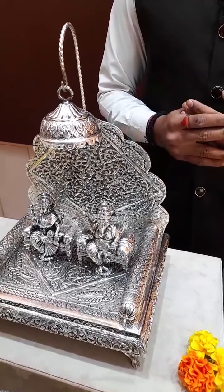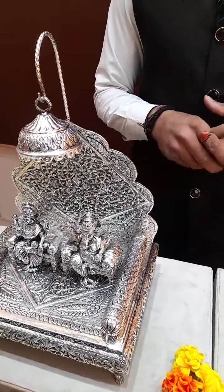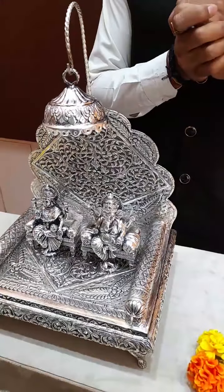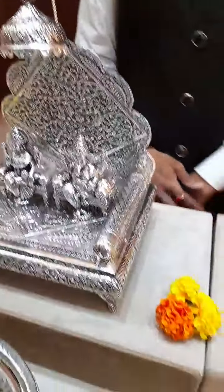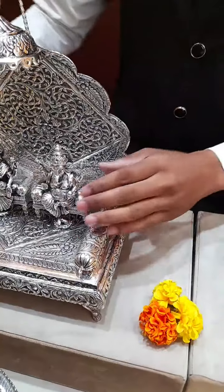Prasanna Madam is asking if we have Astalakshmi idols in small size at 286 grams — yes ma'am, Astalakshmi idols are available starting from 150 grams up to 1500 grams. Please contact us and I'll definitely show you. Kavita Madam is asking the price for which idol — Lakshmi?